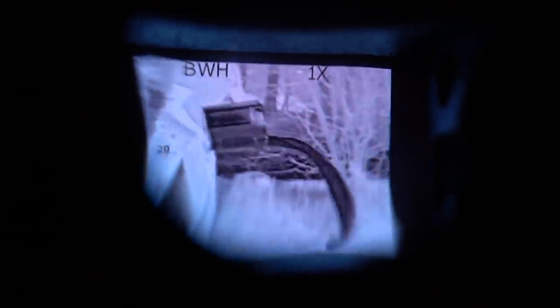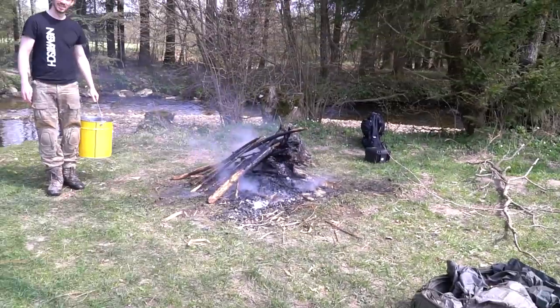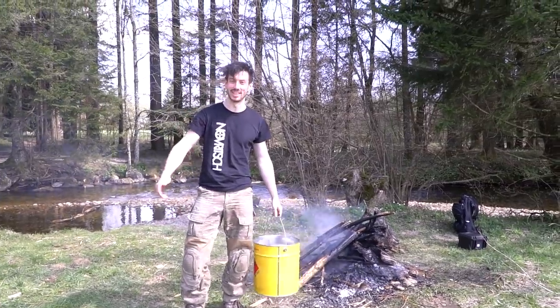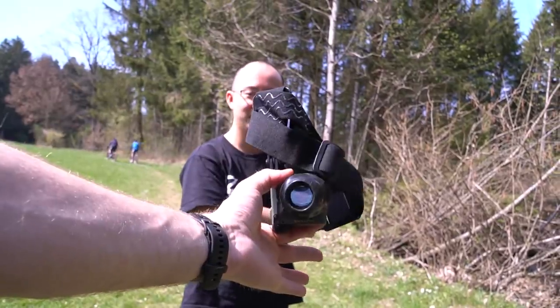Ready? Go! Not much happened - at least on the camera. We have to get another bucket. Yeah, it doesn't do much. Is this even a thermal camera or just a gimmick? What do you think about this thing? Probably a waste of money. I don't think it's a waste of money - I think for day games, daylight games, it's not ideal. But let's try this whole thing one more time at night.